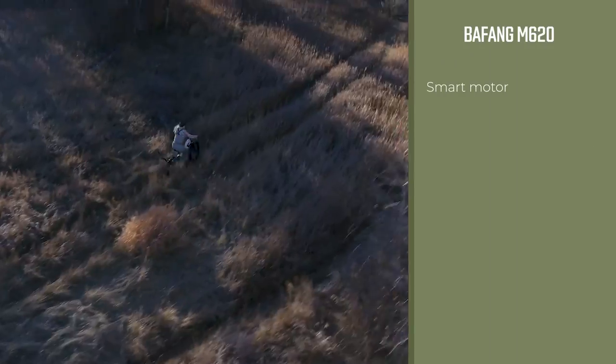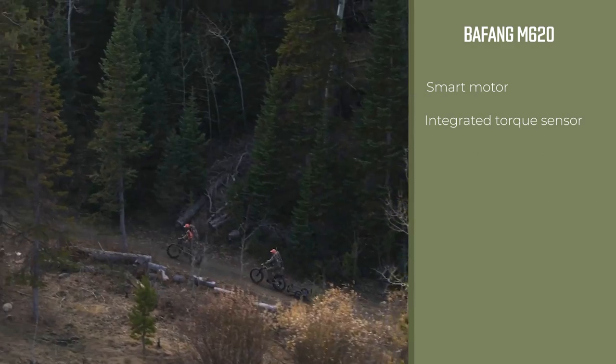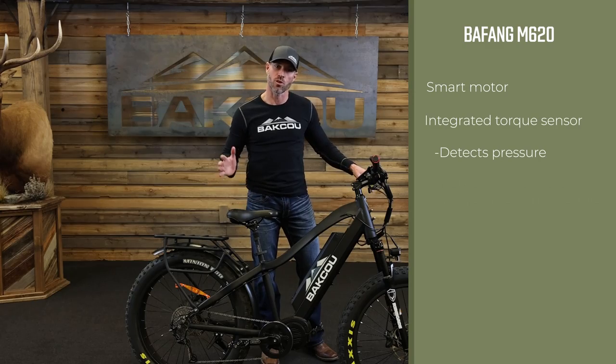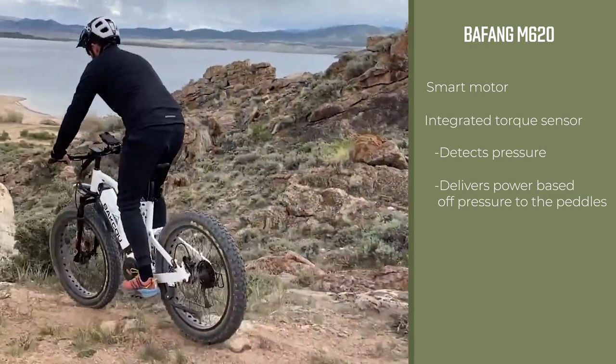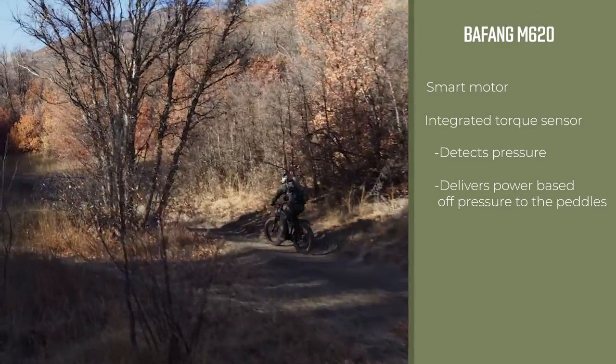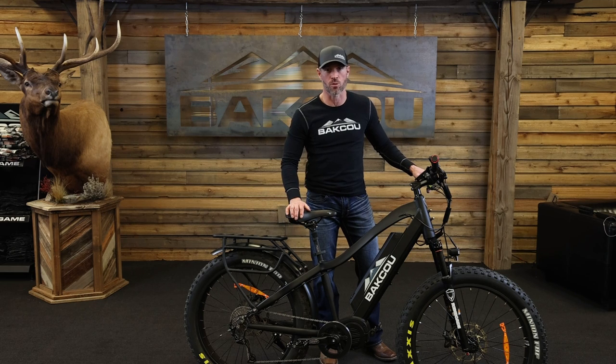On top of that, it's a smart motor. It has an integrated torque sensor which tells the motor how much pressure is being applied to the pedals so that it can give a proportionate amount of power back. Essentially, as you're riding, that motor is able to sense just how much pressure you're applying down through the pedals. That's really important, especially if you're riding technical terrain.